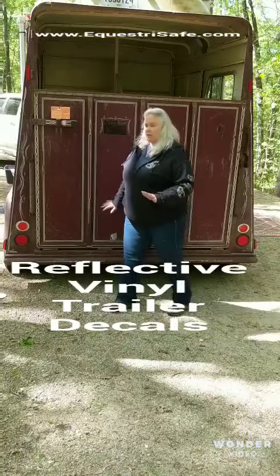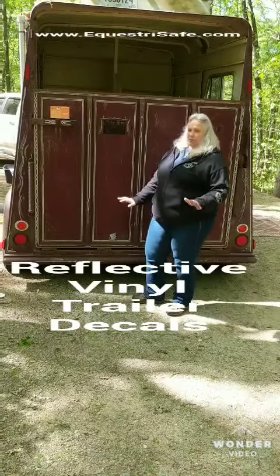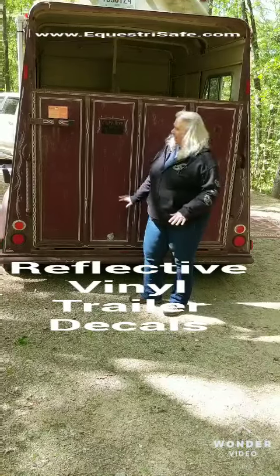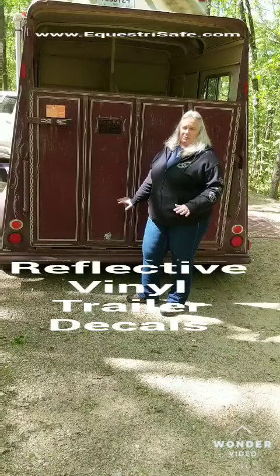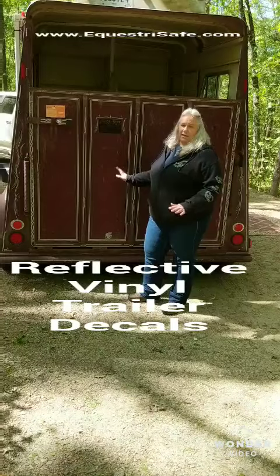I want to talk to you about this trailer because it's built a little differently, and you might think, 'Oh, I can't put DOT striping on here, I can't put reflectability on here.' Well, yes you can. This is a very, very dark trailer, and in the middle of the night if they're pulling for some reason and their lights go out, this is going to be a difficult trailer for anybody to see.